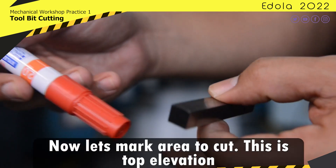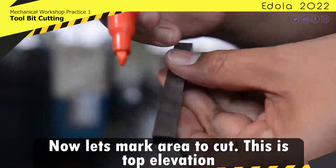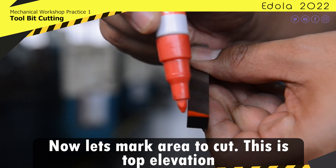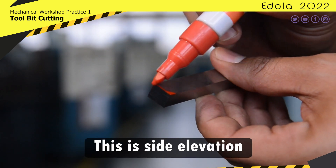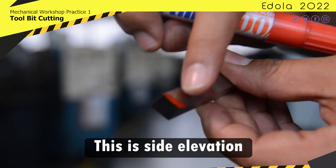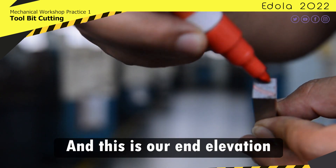Now let's mark the area to cut. This is the top elevation. This is the side elevation. And this is our end elevation.